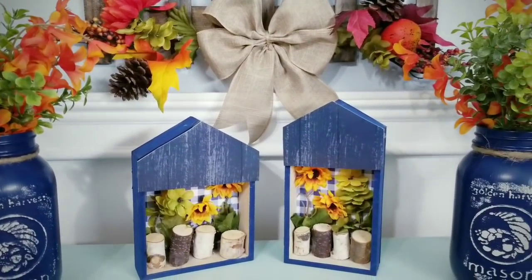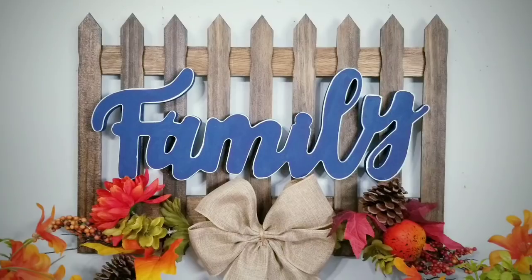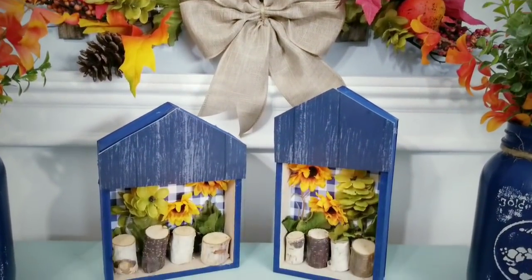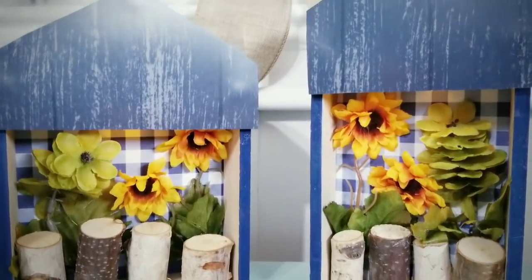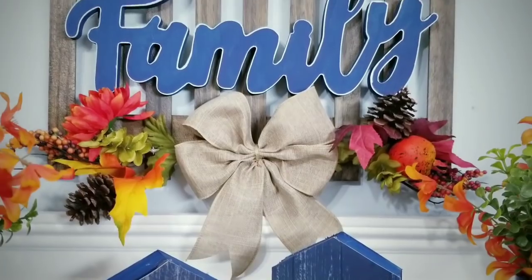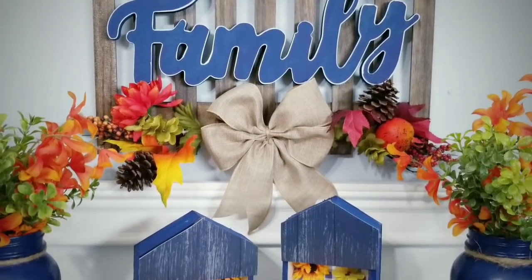For your convenience, I provided the list of supplies and tools used to make these in the description box below. I'm so happy to share this tutorial with you. I wanted to say hi and welcome back to my awesome subscribers and visitors. If you are a new visitor and love to create fun and easy DIY projects on a budget, please hit that subscribe button and click that notification bell so you'll be the first to know when a new DIY tutorial is ready.